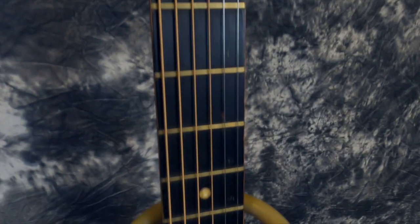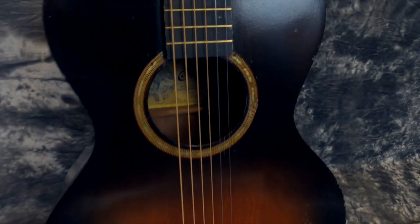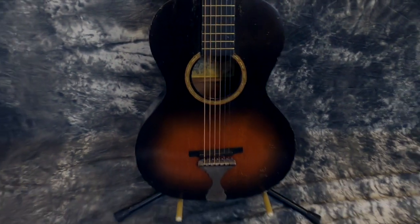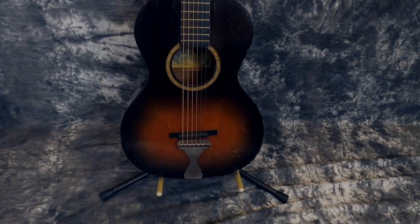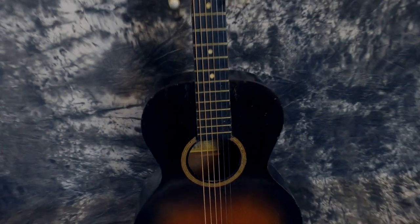It's all original. The bridge is original, the tailpiece is original, the end pin is original, the tuners are original. The only thing not original is the nut — the nut was completely shot. It was way too low and just didn't work at all.